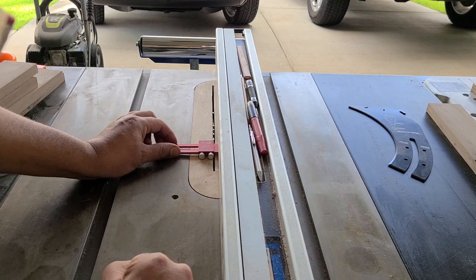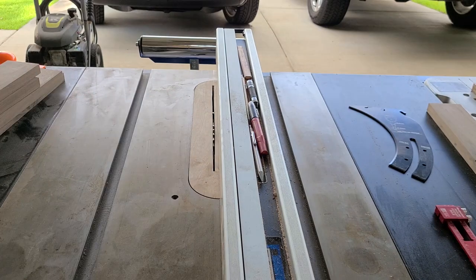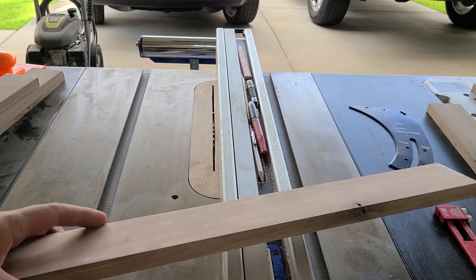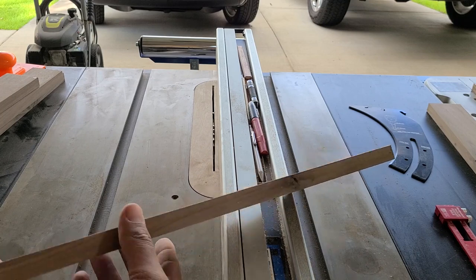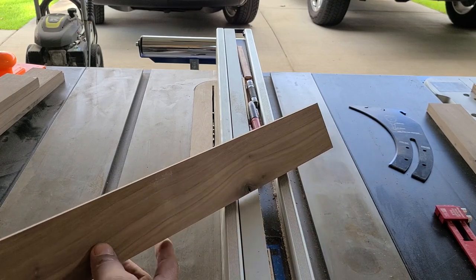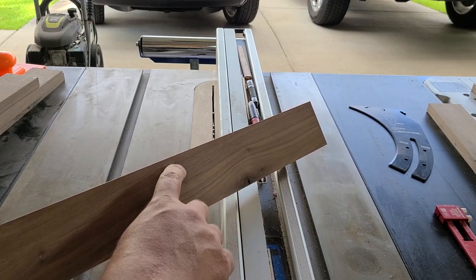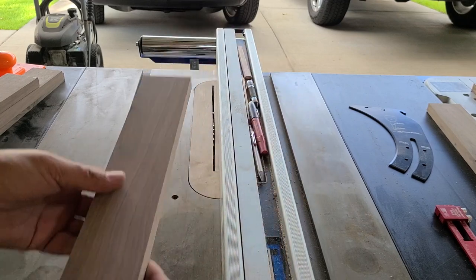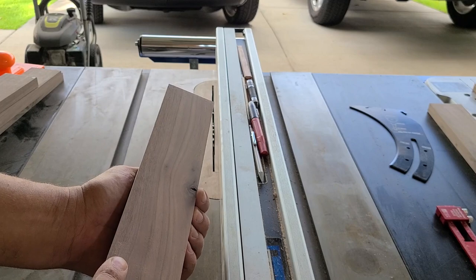Set it up a quarter inch from the inside of the blade, not the outside — be careful about that. The idea is to pick what you want showing on the outside. For instance, I don't want a knot showing on the outside of the shadow box, so I can make that the inside where the foam is going to cover. So I'm going to cut that glass groove on the side with no imperfections — really lay this out and be methodical when you're doing this.